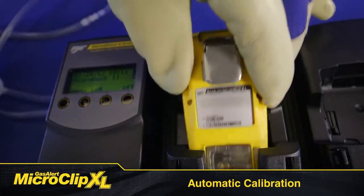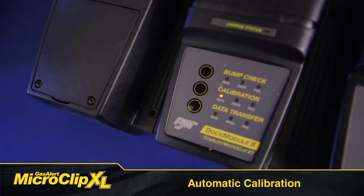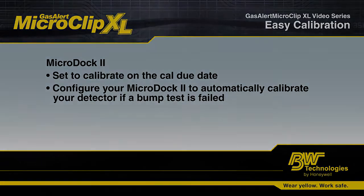Automated calibration is super simple with a MicroDoc 2. Make sure your detector is turned on and then just put the GasAlert MicroClip XT into the dock. Push the calibration button to start calibration. Your MicroDoc 2 can be configured to automatically calibrate on the cal due date. The system can also be set up to automatically calibrate in the event of a failed bump test.